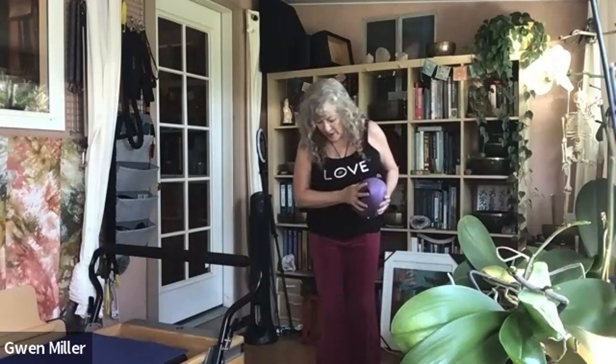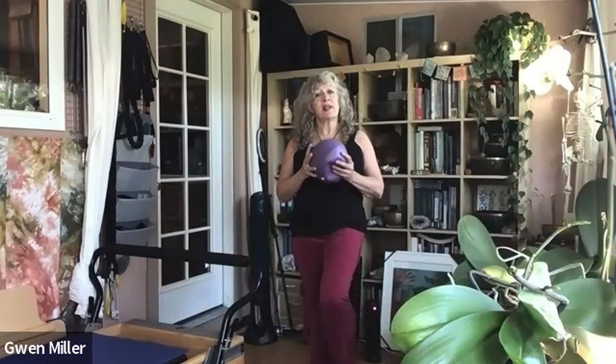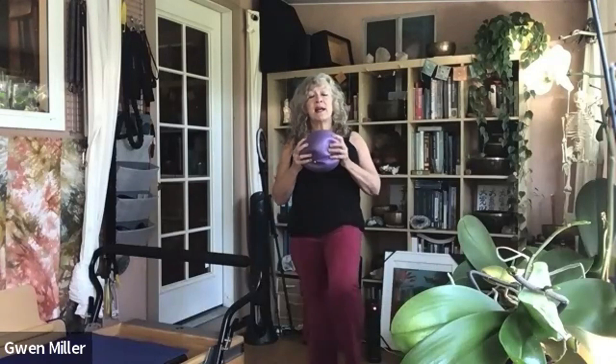Put your right foot down, shift your weight over, make sure your hips are level, and lift the left — or keep your toe down for safety if you need to. Push-pull the ball and stand on one leg for 10, 9, 8, 7, 6, 5, 4, 3, 2, 1. Good job.